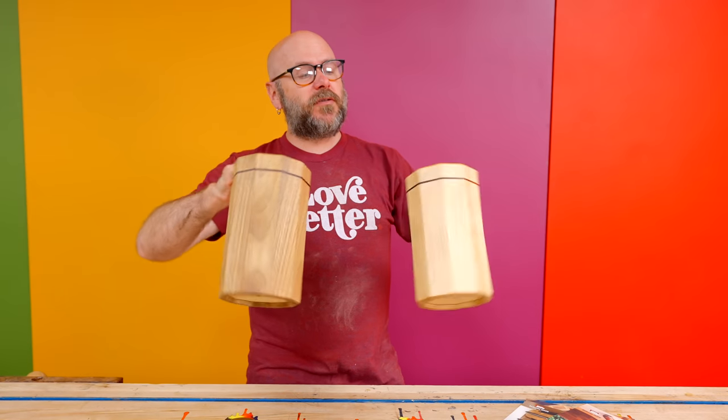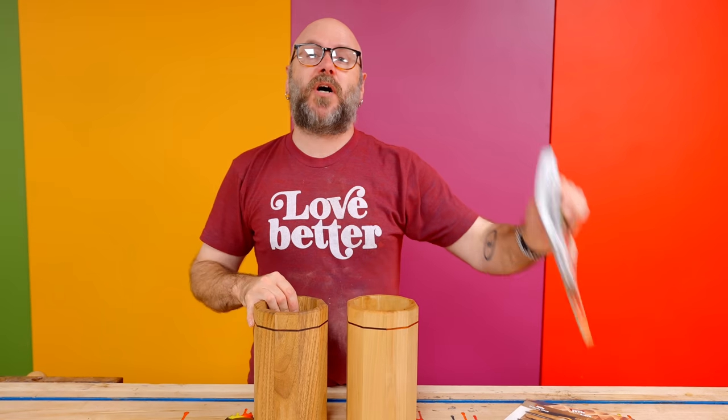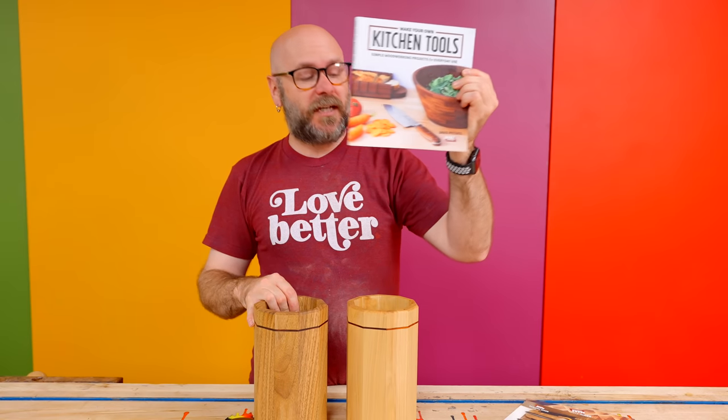Welcome to Make Something with me, David Picciuto. Today we are going to make these 10-sided utensil holders. This is a project from my newest book, Make Your Own Kitchen Tools.